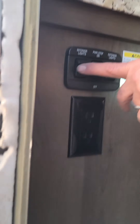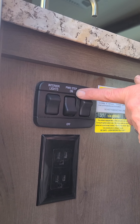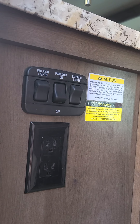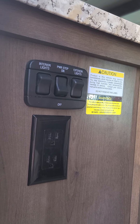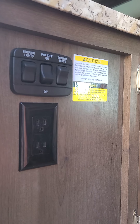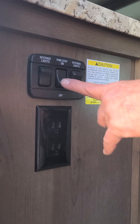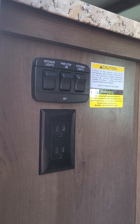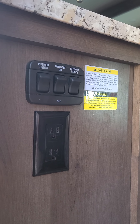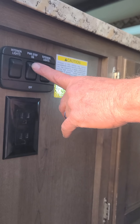There are your interior and exterior light switches here. This power step switch — when you're parked, every time you open and close the door into the motorhome, the step is going to come in and out if it's on. So once you get where you're going and you don't want the step to retract every time you open the door, just turn that to off and the step will stay out. If you happen to forget to put it up and you start the truck, it will automatically retract on its own when you get ready to move.